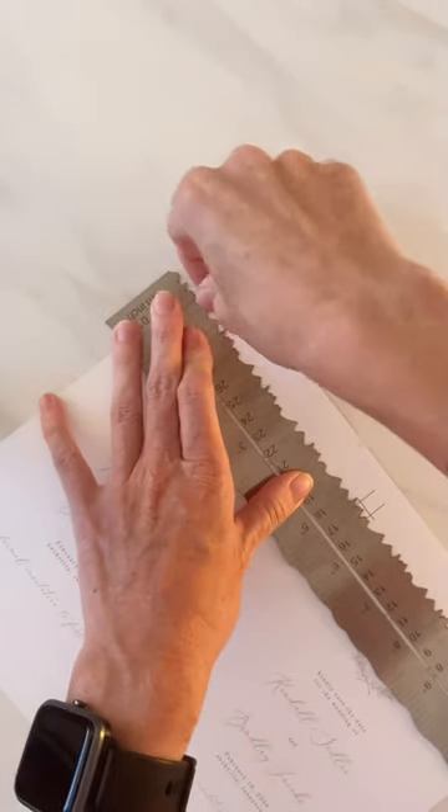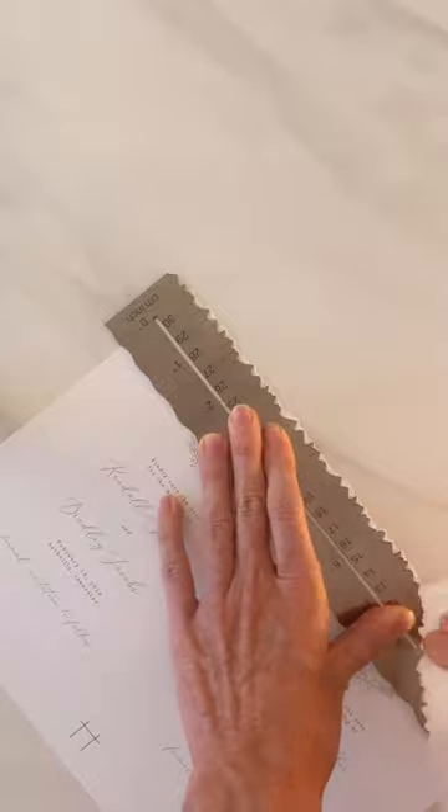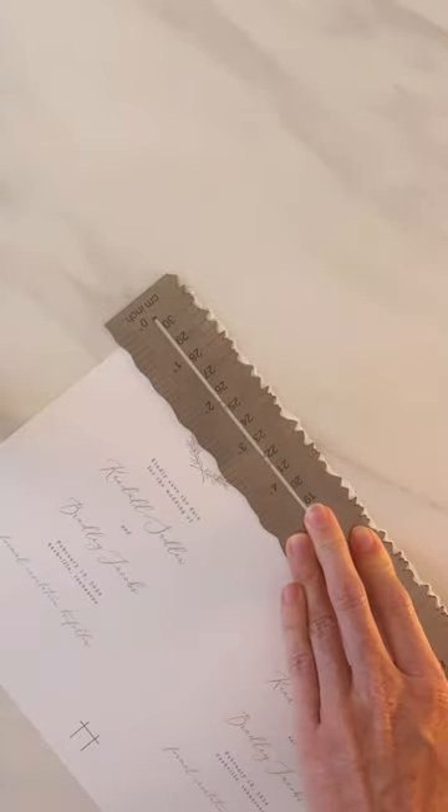You want to start slow. Pull the paper down very, very slowly, just like this. You'll keep moving your hand down as you tear, just make sure to hold everything in place.